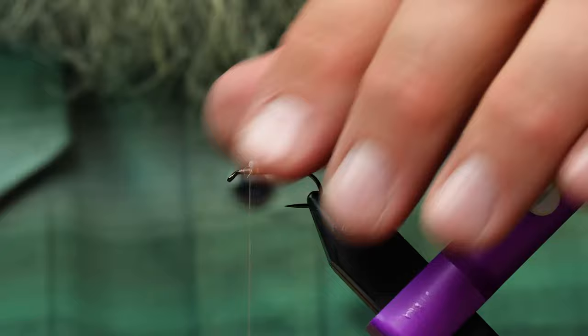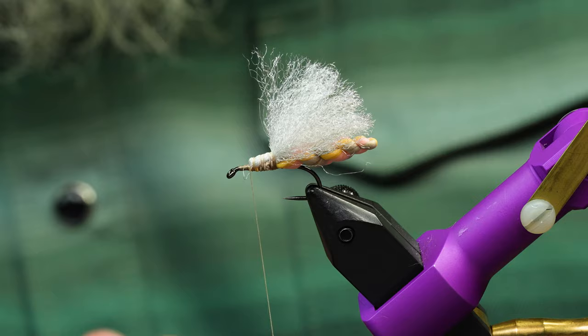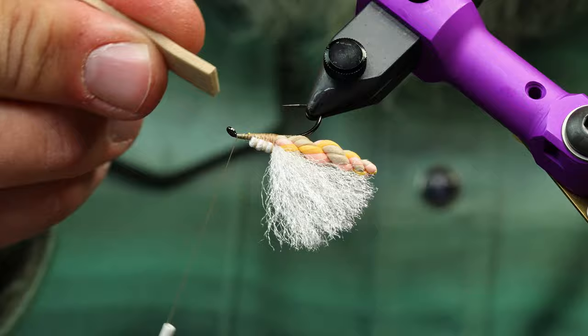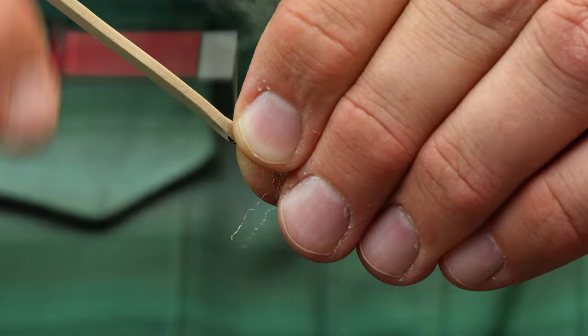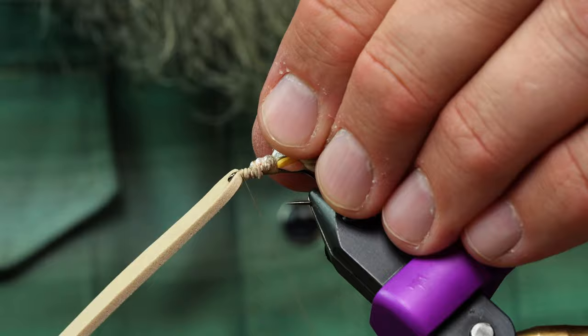I've taken a piece of 2mm foam and cut it roughly the width of the hook gap, maybe just a touch longer. I'm going to turn the fly upside down — if you don't have a rotary vise just tie in the first piece of foam on the bottom. Thread right behind the eye, place the foam where the edge stops on the bottom side. I use a technique called pre-pinching: I pinch the foam in place so my thread doesn't have to do as much work, then the thread grabs the foam for a nice tight tie-down. It can spin a bit but that's pretty easy to overcome when you tie the other piece in.